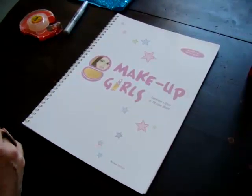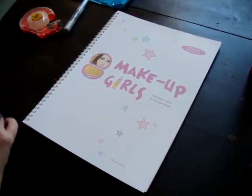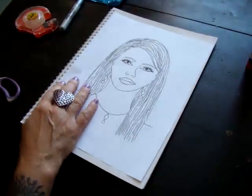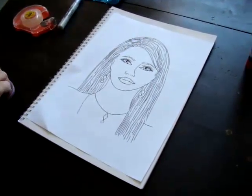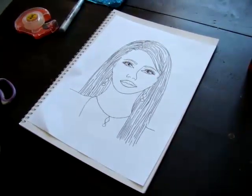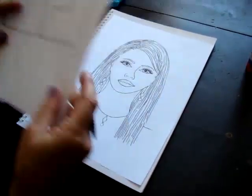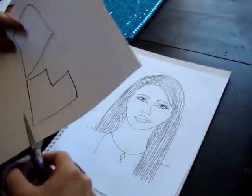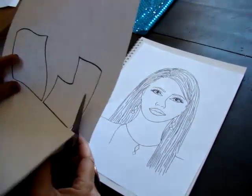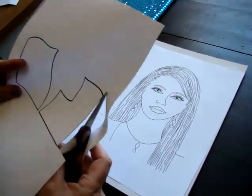In order to make fashion designs for the Makeup Girls models, first you're going to choose your model — in this case I'm going to work with Diana. Then you're going to download the pattern from makeupgirls.com. You cut out the pattern, and once you cut it one time you don't have to do it again.